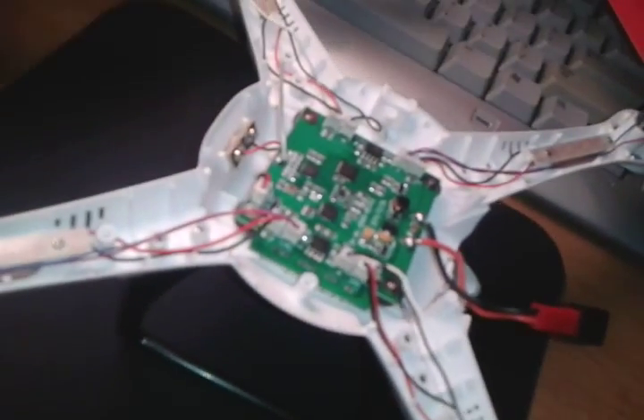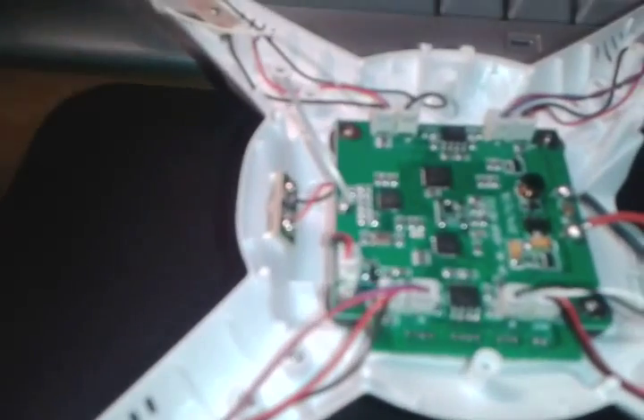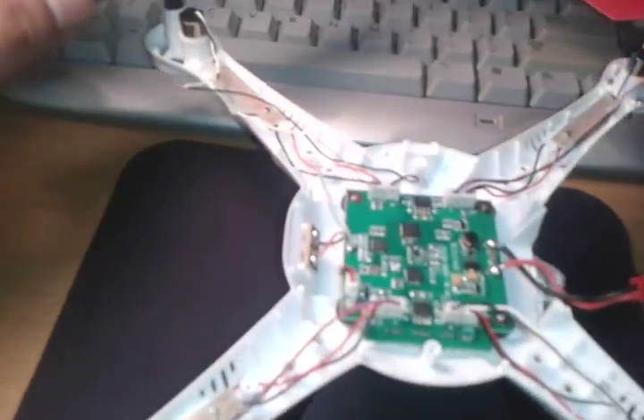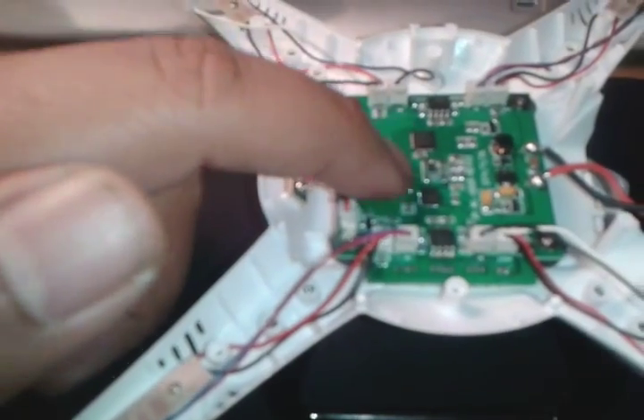As you can see right here, I was sent a bad quadcopter from Gearbest. So make sure you don't go ahead and go through them — pick anybody else — because I am still grounded, unable to use my quad due to their faulty PCB board. It's all nonsense but let's go ahead and take a look.